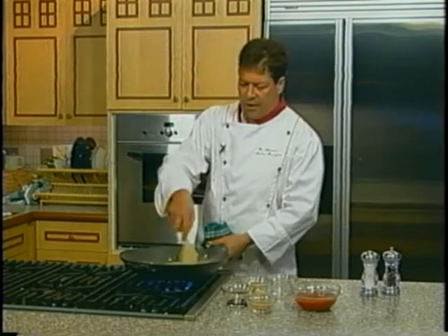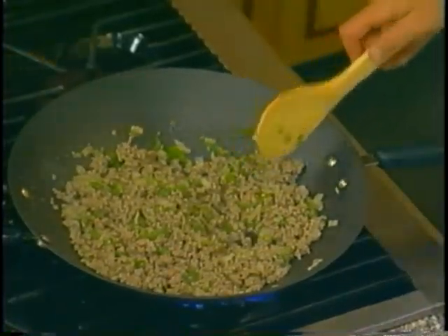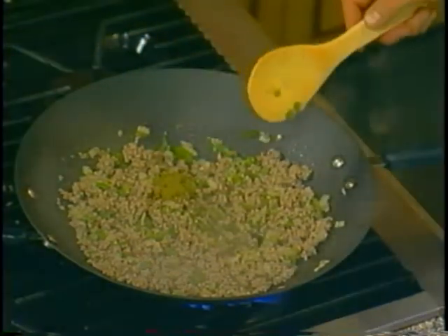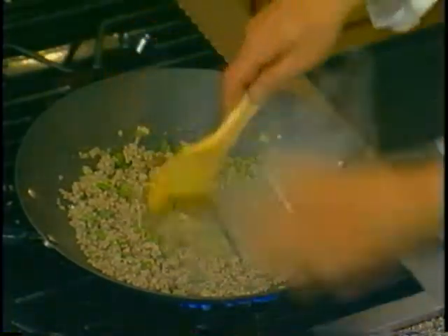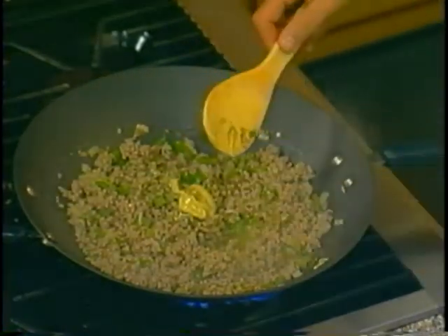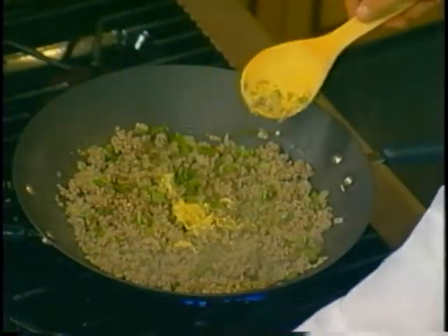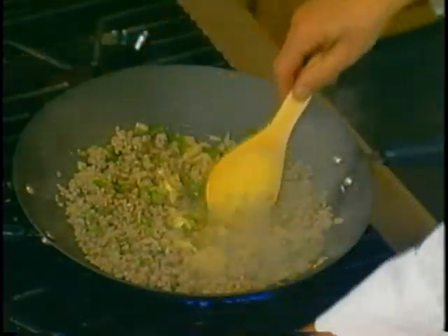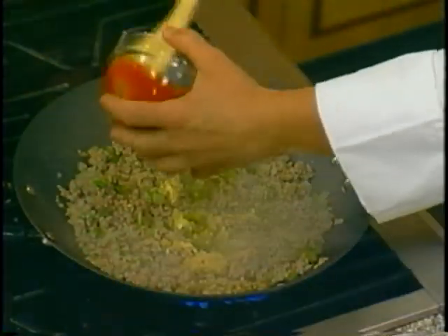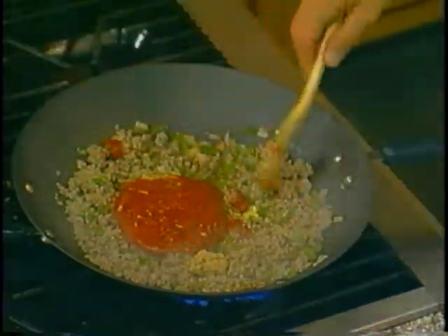Our ground turkey is browned up very nicely. Now we're going to add our remaining ingredients: our ground cumin, white vinegar, our Dijon, our Worcestershire sauce, a little brown sugar, and you've got to have it — the ketchup. We want to get that all mixed up and incorporated nicely.